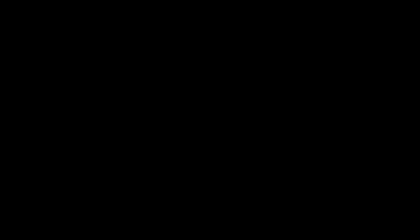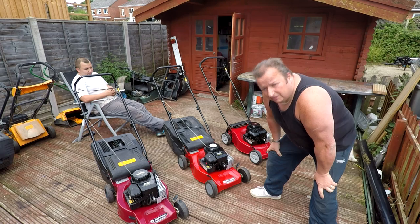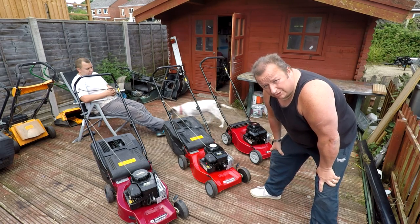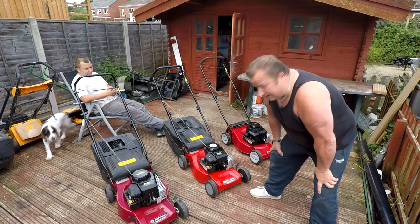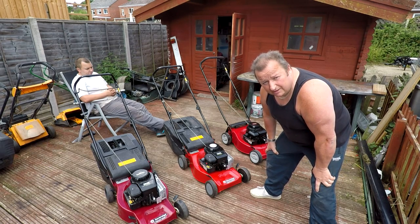There we go — three lawnmowers, just over three hours invested on each one, nine hours in total, and you've got three working mowers again. Someone's going to get them and there's a profit in it for Gary. Thanks very much, see you in the next video — until then, bye for now.